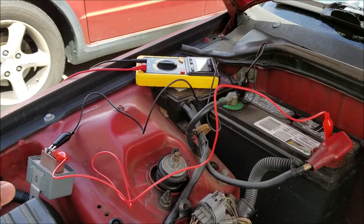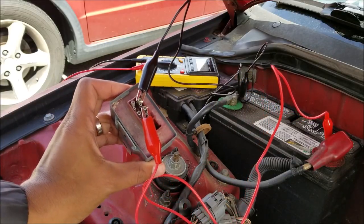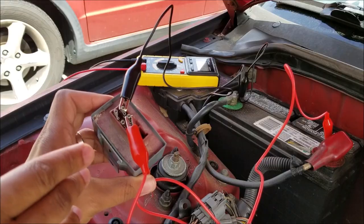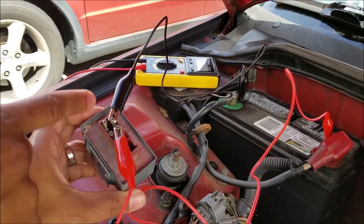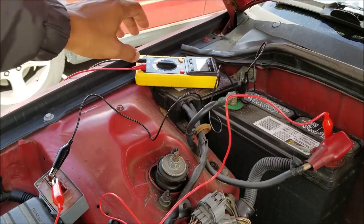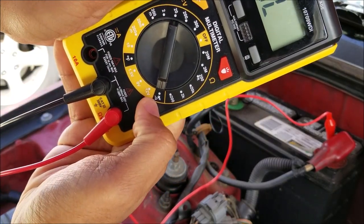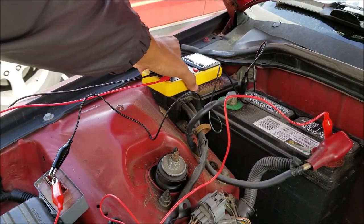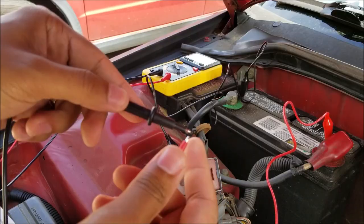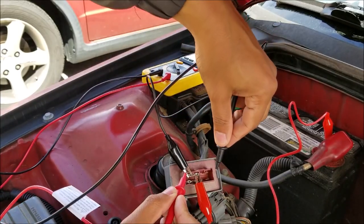Everything is set up — I have the two alligator clips, positive and negative, hooked up to the main relay. In the video description below, I lay out exactly where to put these clips. For the first test, I have the positive hooked up to pin 6 and the negative hooked up to pin 8. I have my multimeter set to continuity — that's the Wi-Fi symbol. What you're listening for is the beep to confirm continuity.